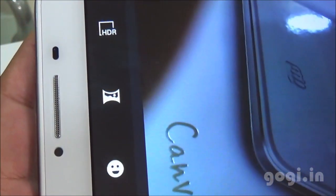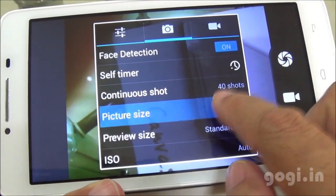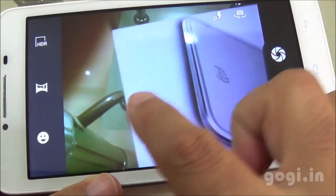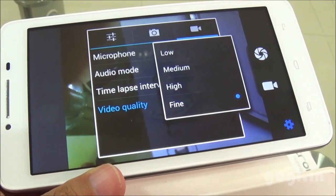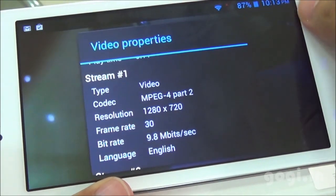Here is the camera interface — HDR, Panorama, and Beauty Shot are supported. There is face detection and the picture size is 5 megapixels. This is an autofocus camera. The front camera is of VGA resolution, and this handset can record videos in 720p resolution at 30 frames per second.